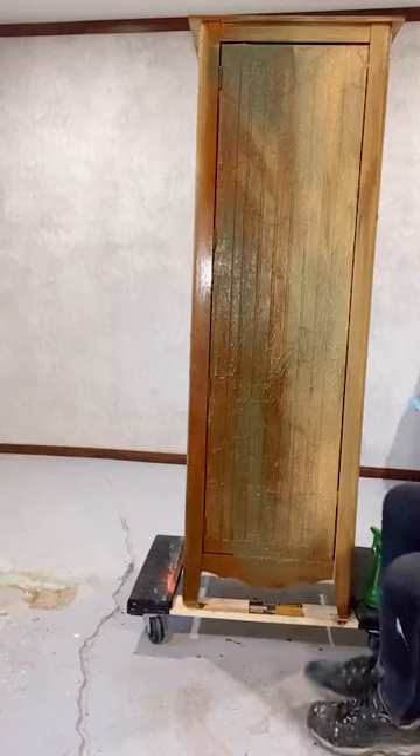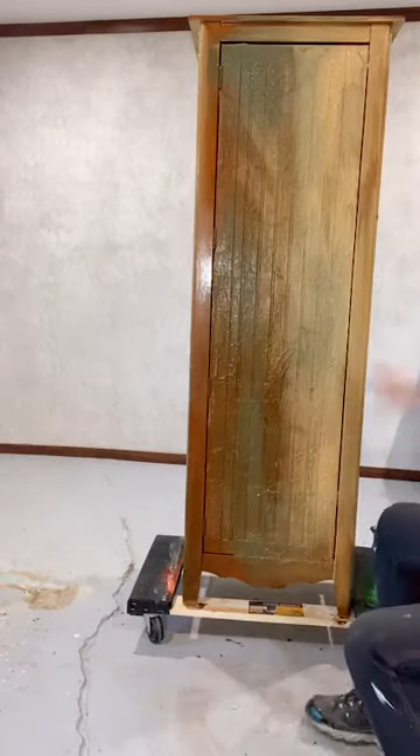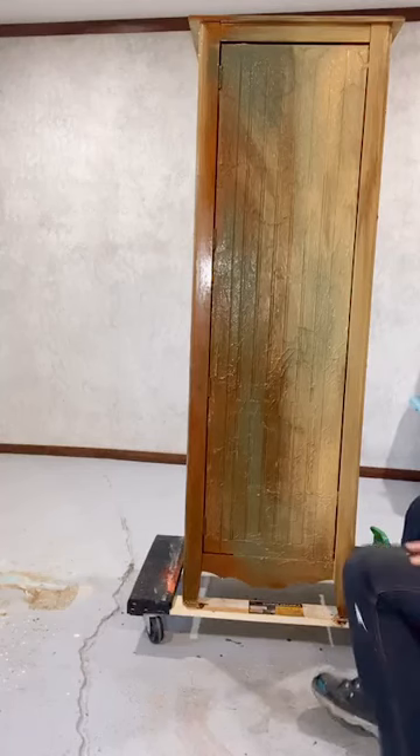This side is a little cool over here. We can do more drippy effects after this gets dry.